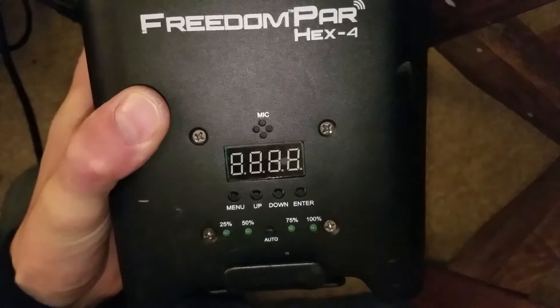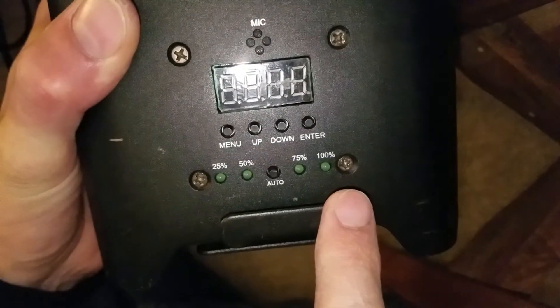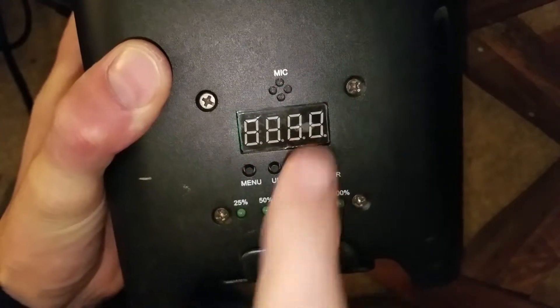Here's what it looks like when a Freedom Par Hex 4 by Chauvet stops charging. All four of the battery indicator lights flash together, and sometimes this will flash with them too.